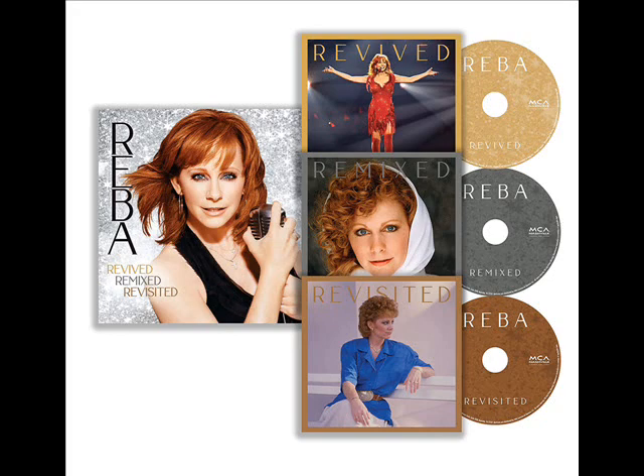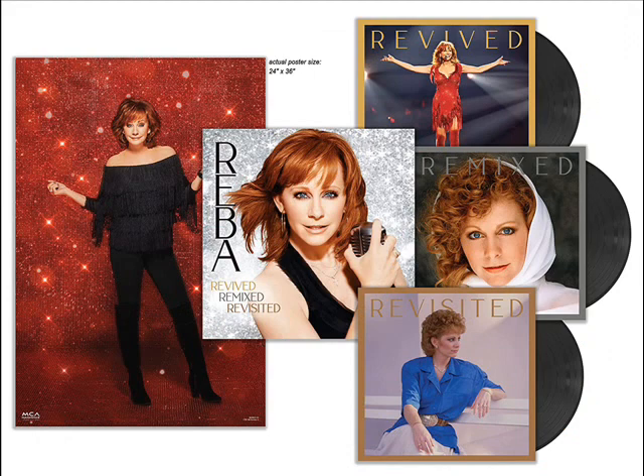That is all three covers from all three CDs. As you can see, the CDs are different colors and the covers are fantastic. She will also be doing vinyl, which will be released November 19th — coming out later than the CDs and the MP3s, but the vinyl will be out November 19th, coming up in the next couple of weeks.